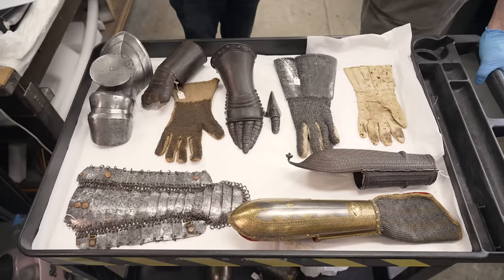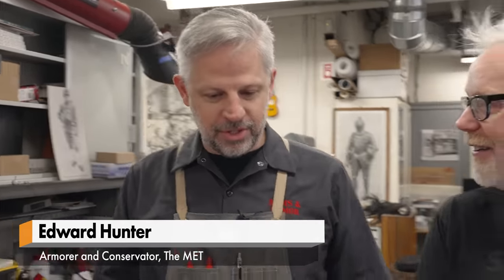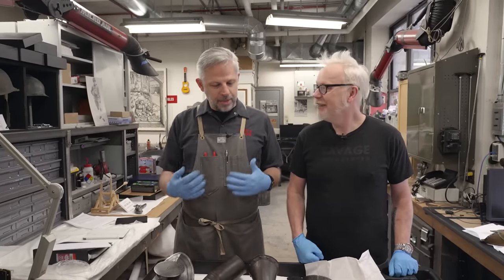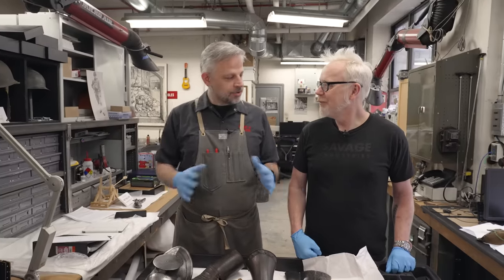I knew you liked gauntlets, and I thought everybody needs to protect their hands and their arms — it's just one of the things you find across martial cultures. I was trying to pick out some things that had interesting features, with some shared elements.